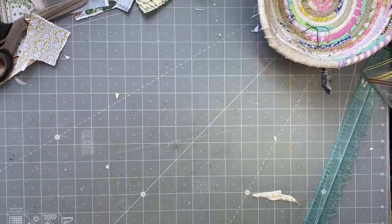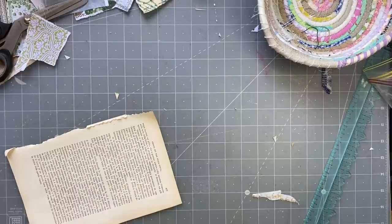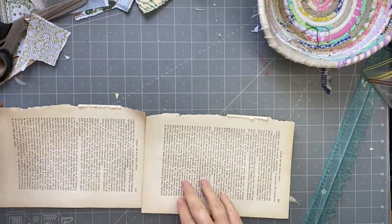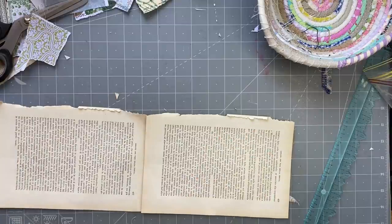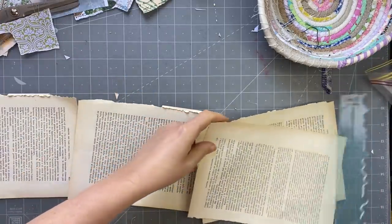Good afternoon everyone, it's Rachel here and we are going to do the Roxy's Weekly Challenge. I'm going to continue on from what I was doing yesterday — those hinged journaling spots. I'm going to set my timer for 45 minutes, just to give myself a little challenge. It's only for fun, it's not obligatory.